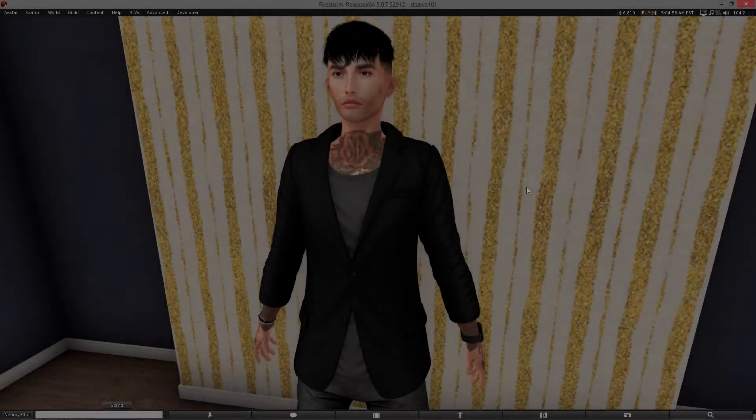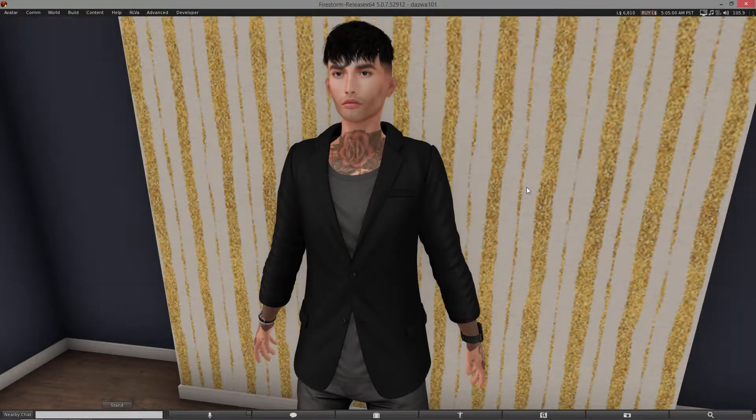What is going on guys, it is Dazza here and I welcome you to a brand new video. As you can see by the title of today's video, I'm going to be showcasing the Ethan Josh Blazer, which is available at the Men Only Monthly event.